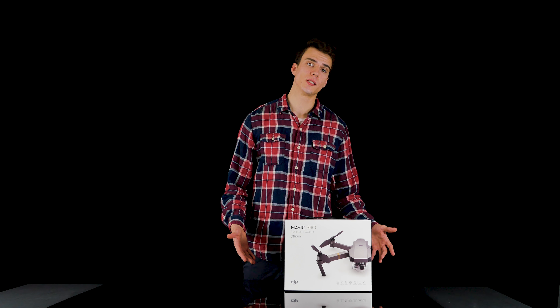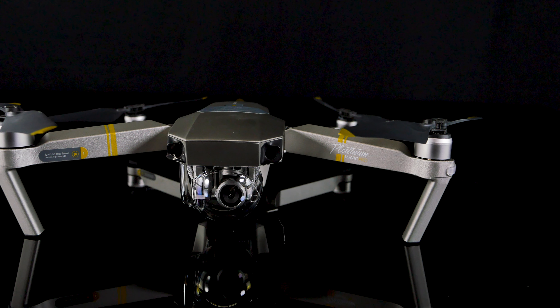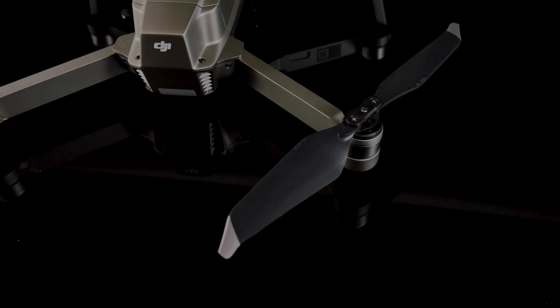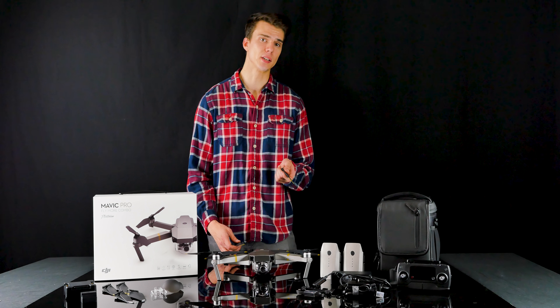Let's take a look inside what comes in the Mavic Pro Platinum Edition Fly More Combo. Here we see the Platinum Edition in its new matte Platinum color with newly designed propeller blades in both gold and platinum. These A331 propellers are actually part of how the Mavic achieves its noise reduction, as well as the FOC sinusoidal driver ESCs.